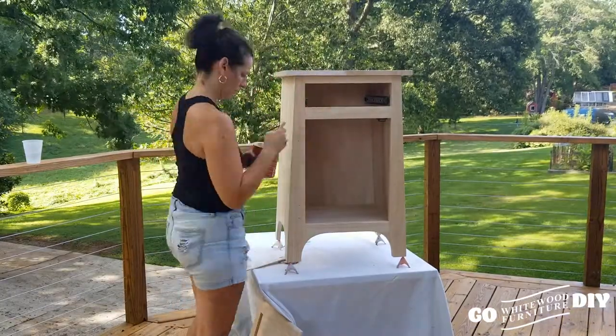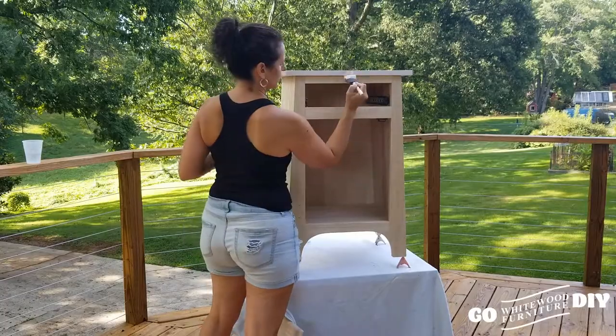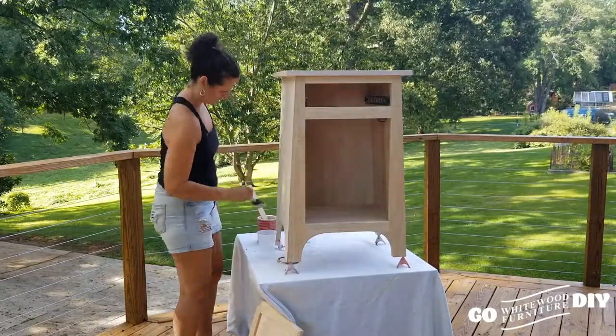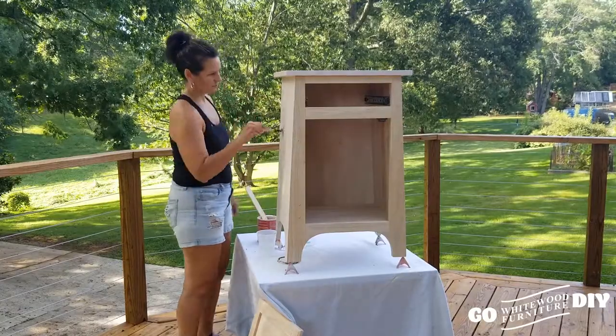We first put on just one coat of the Ballet Pink. It's very welcoming and inviting and warm, and it's awesome for an accent piece.